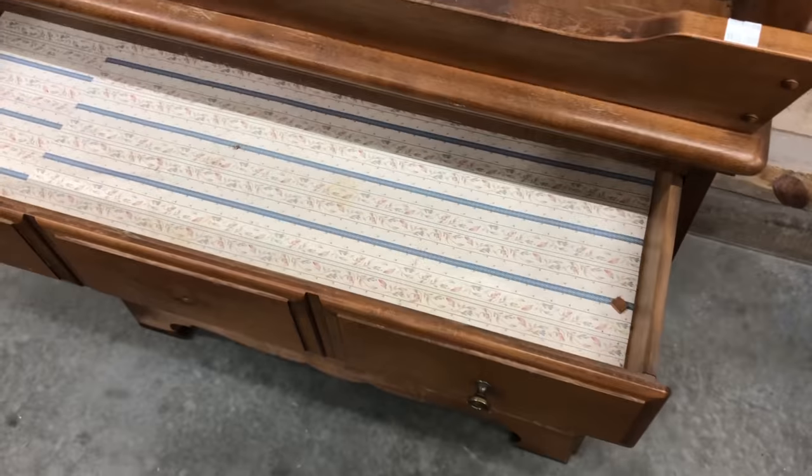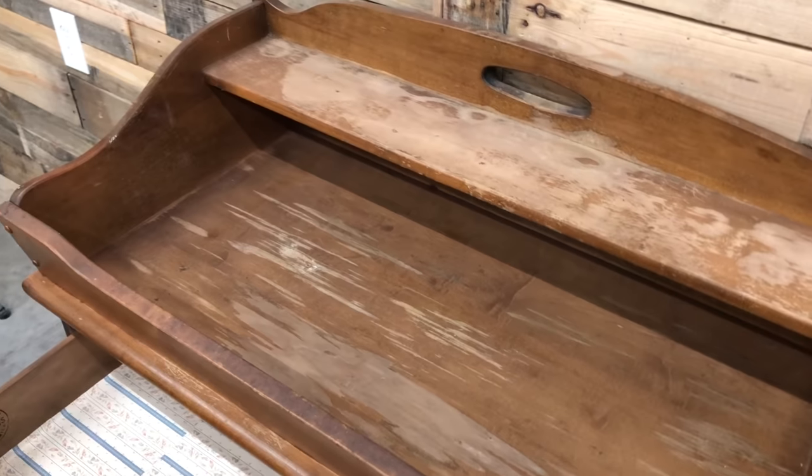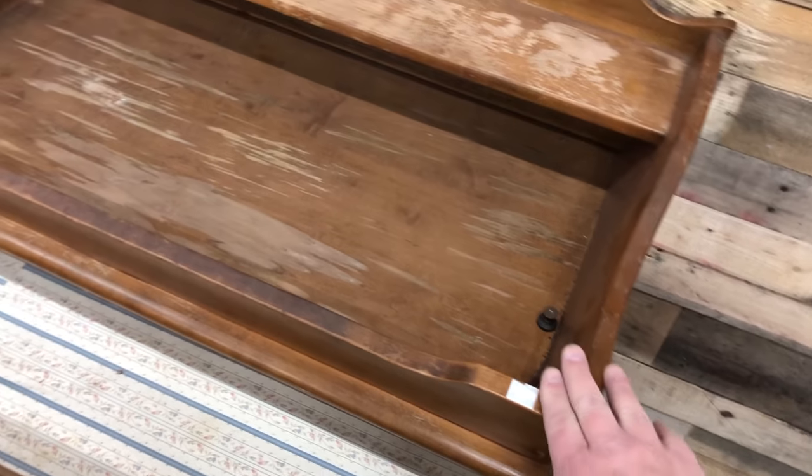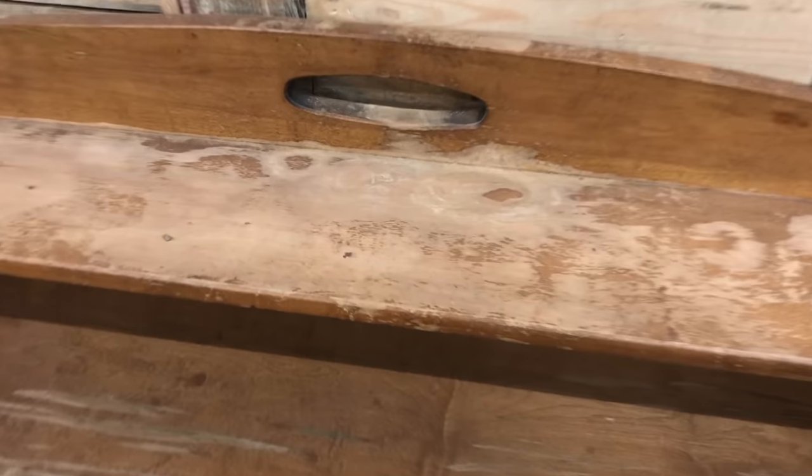I absolutely think that it is a nice piece — but does it have some issues? He's the furniture guy so I had nothing to say. He knew what he was getting himself into.